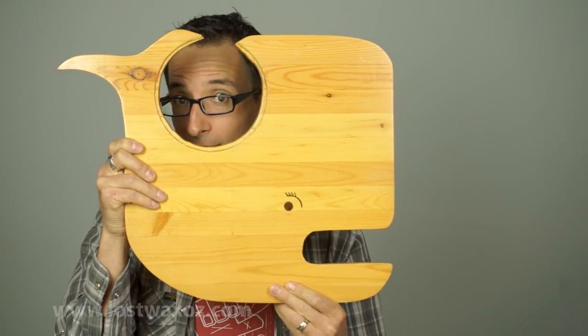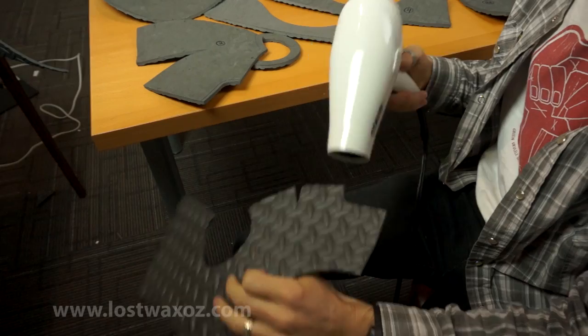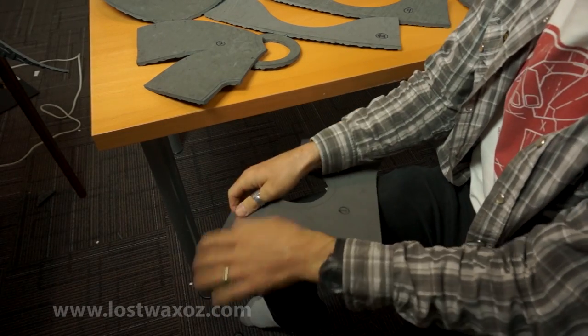Once everything is traced, grab your ocean-themed cutting surface and start cutting. Once your pieces are all cut out, grab your blow dryer. You can start forming sheets one, two, and three by heating them up and shaping them over your knee.